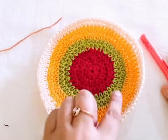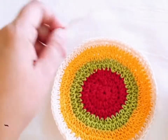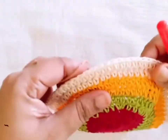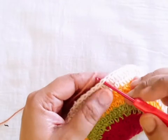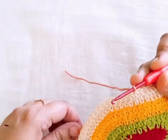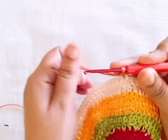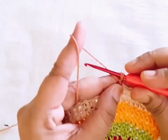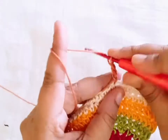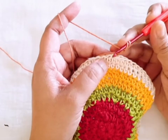I have completed my eighth round of the half DC stitch. For the next step, take another color thread and go to any stitch of the previous round. Make one slip stitch and make two more chain, then wrap the yarn over your hook and insert your hook in the same stitch.